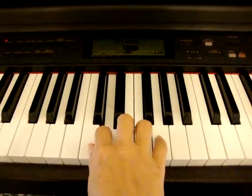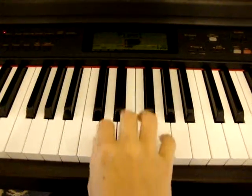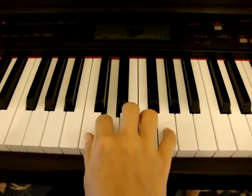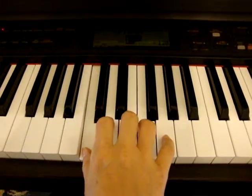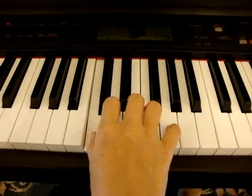D, second line. E, E, F, G, G, F, E, D, C, C, D, E, D, C, C.